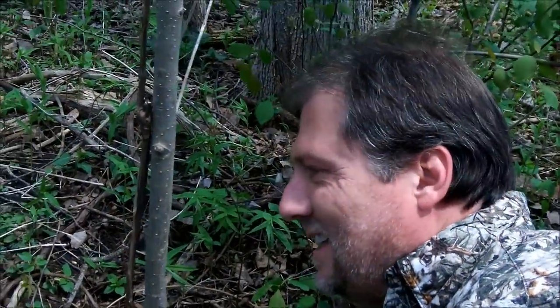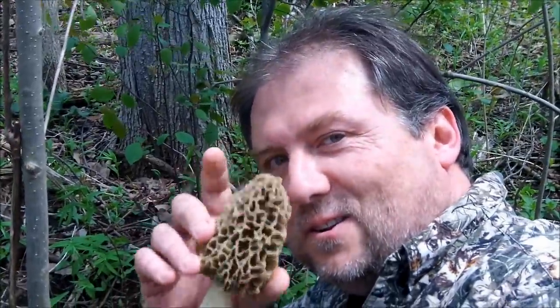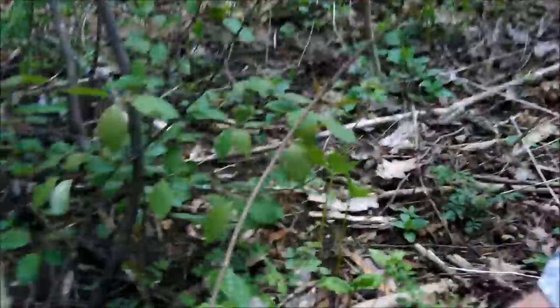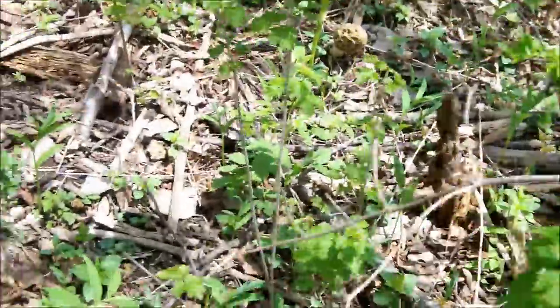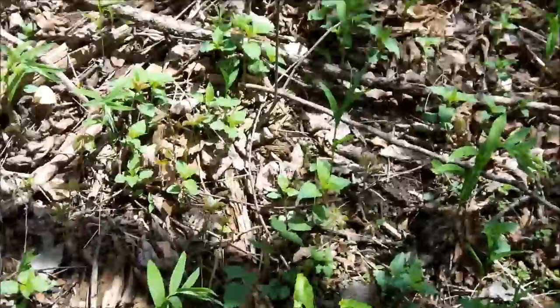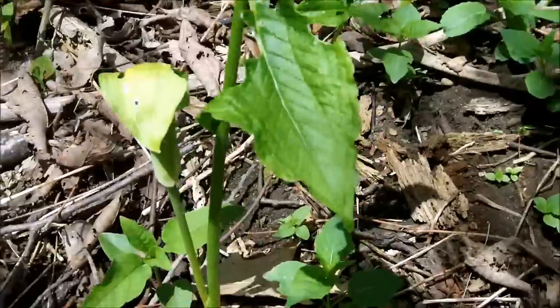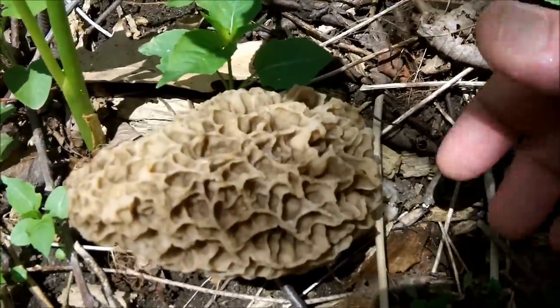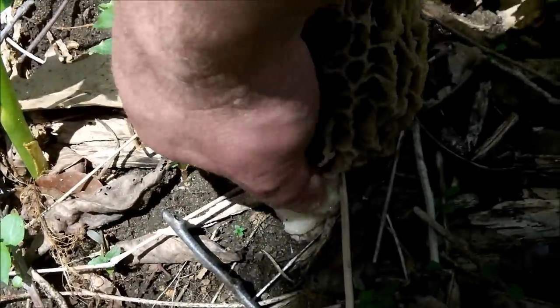So those aren't big enough for you, eh? How about this one? I've got to be careful because I don't want to step on any. How about this one right here?